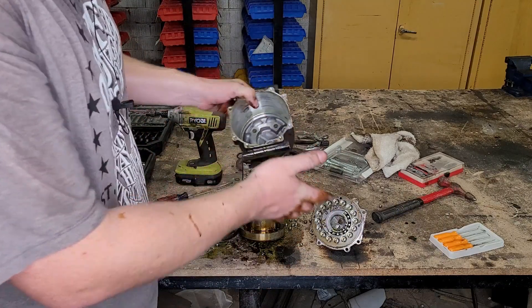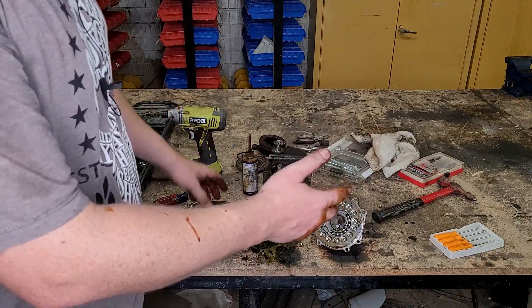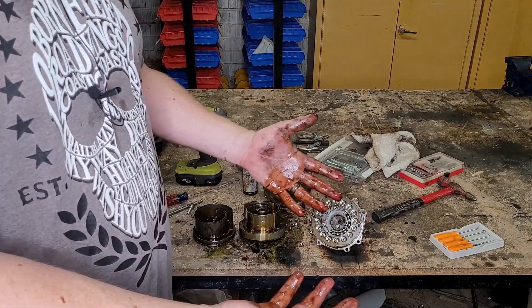That's cool. I just love cool things like that. I'm glad we were able to figure it out. Any questions or comments? Drop them down below. I'll see you guys in the next one. I'm going to go wash this off my hands.